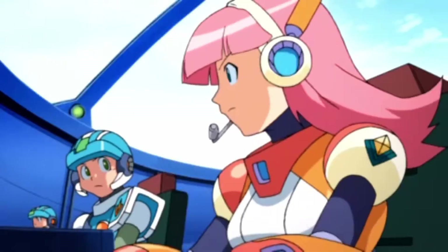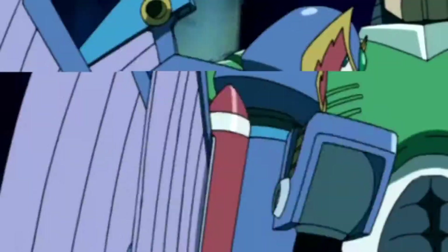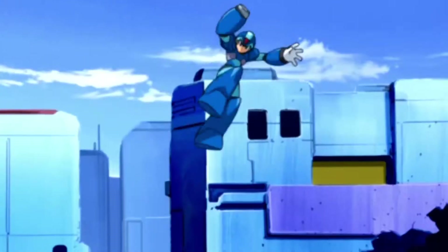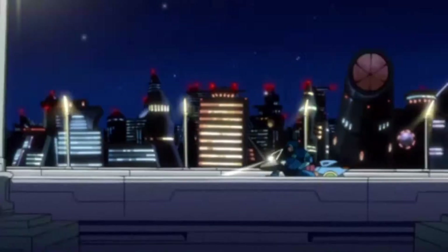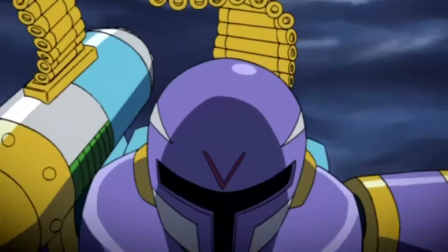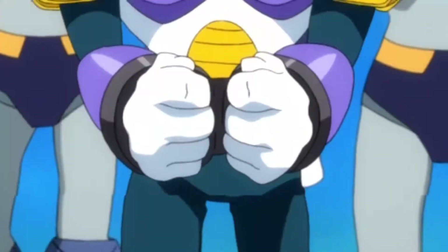Mega Man Maverick Hunter X. Oh look at that anime cutscene — they just basically show you all of 'Day of Sigma' in this intro. Right, this is the only game I have from the PSP that runs at 60fps, and that's gonna cause tearing on the recording, so it's gonna look a little crusty — but when doesn't this look crusty?